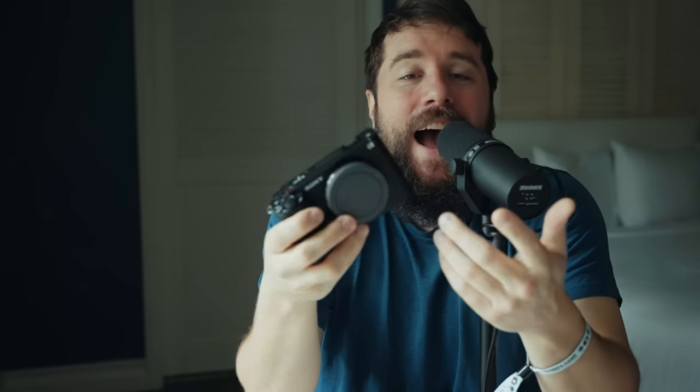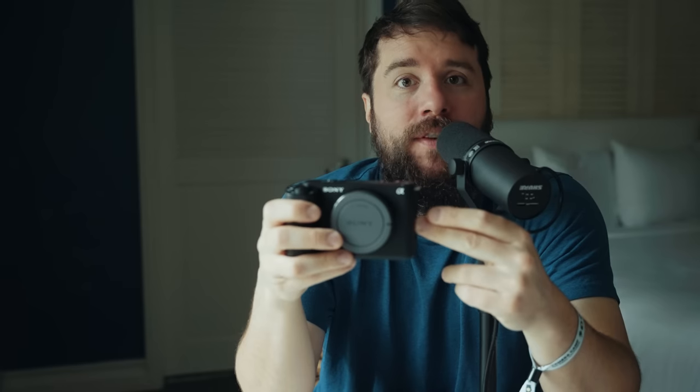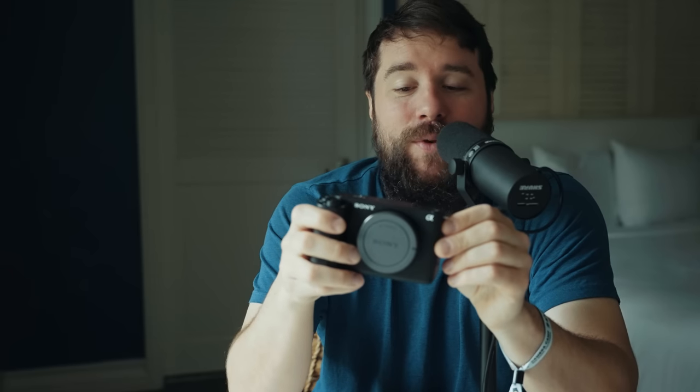That said, if you primarily film talking head videos or YouTube videos indoors in a nice air-conditioned environment, a camera like the ZV-E1 makes a lot of sense. You can record for quite a long time in 4K at 24fps, 4K60, or probably even 4K120 once that firmware update arrives. I'm also super excited about the technology they've added here potentially being added to an A7S IV or another future camera that will be good for wedding filmmakers.